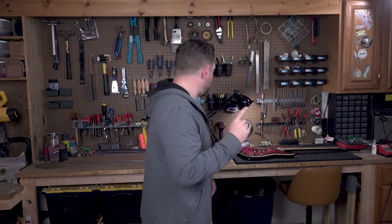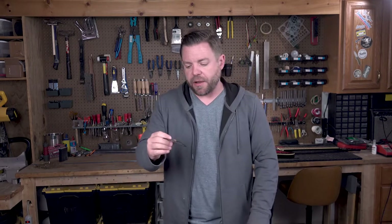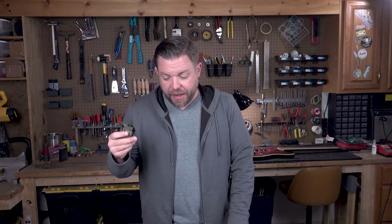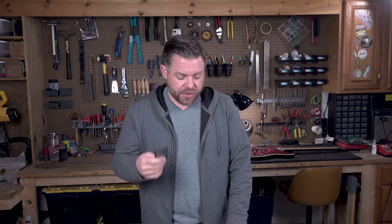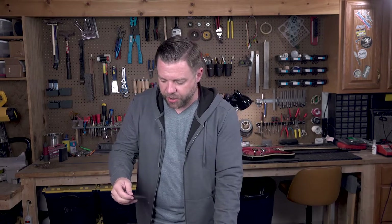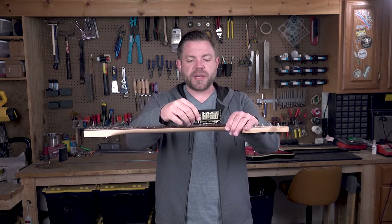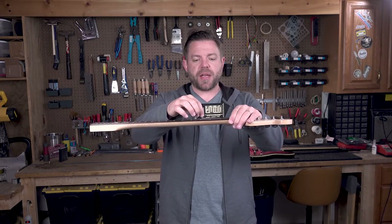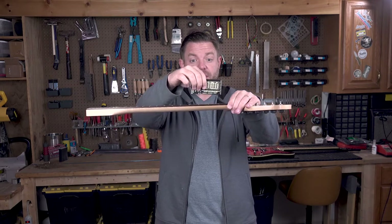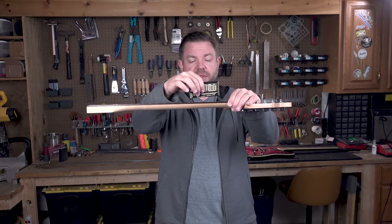I'm going to get a fret gauge — also called an action gauge or string gauge. This one's from Music Nomad and I really like it. I'm going to use this as a fret rocker. I'll put it across three frets and just rock it. If you hear a little clickety-clack, that tells you there's a high fret — if the one in the middle is high, it rocks back and forth like a fret rocker. This has different radiuses so that as you get further down the neck it still works without crossing more than three frets.